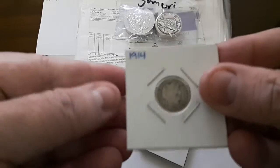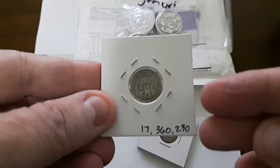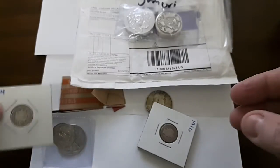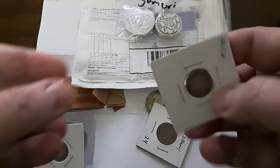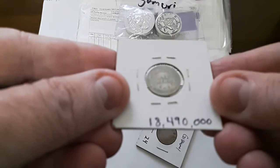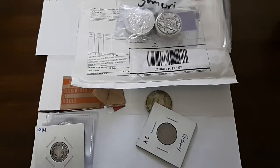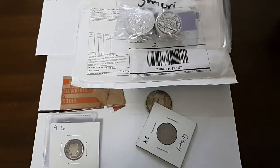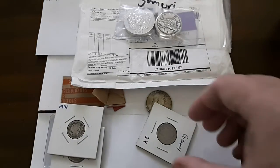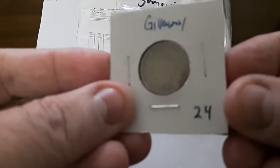Along with that, a Barber dime from 1914 — there were over 17 million of these made. Next is another 1916 Barber dime. Not seeing a mint mark on that one, and actually no mint mark on the 1914 either.